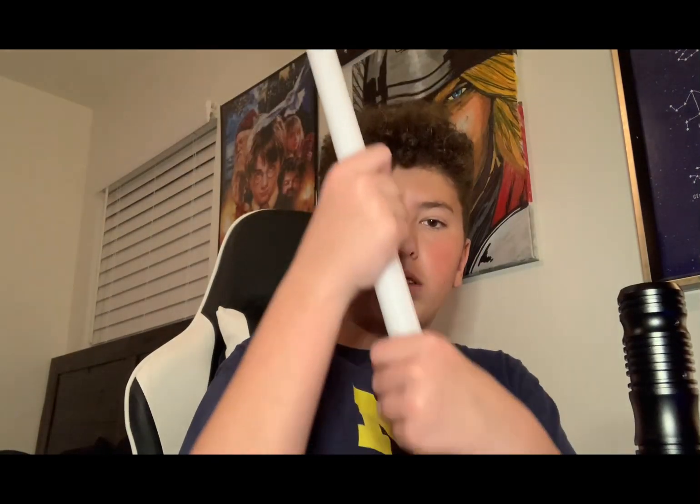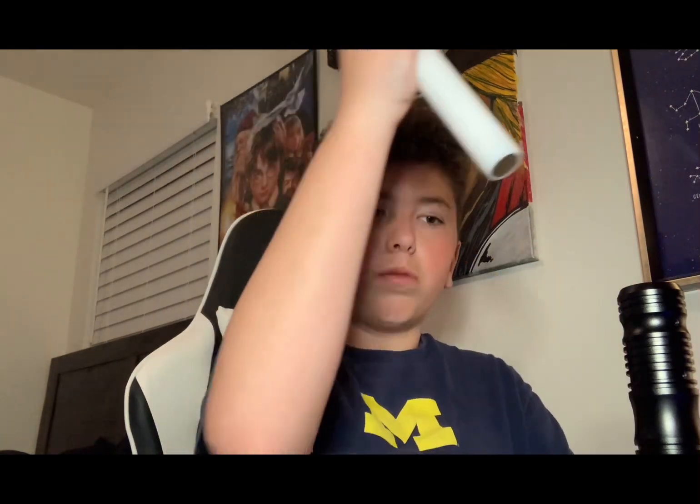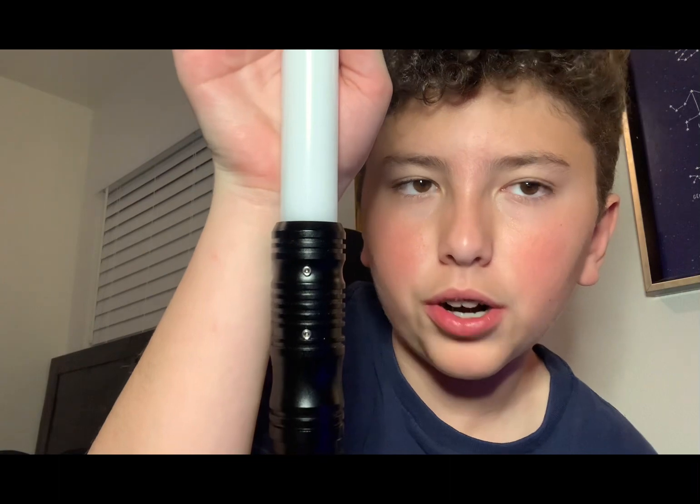Now we're going to add the blade in to show all the things it can do. Take the cap off your blade and put it inside your hilt so it touches the sensors and sits flat down — you don't want to jam it, but make sure it's down there so the spokes are touching. With both screws in the top part, plug it in after charging, then hold your on button until it powers on and twist.